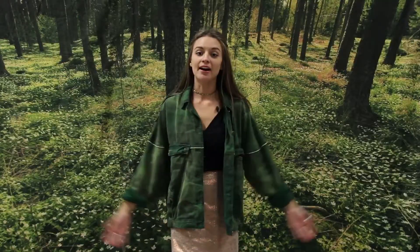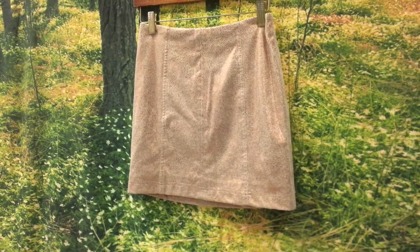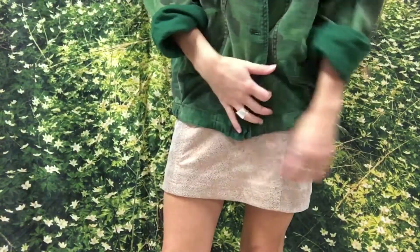So after we have the first piece picked out, we need to remember to balance it out. Since this jacket is oversized and not fitted, I would balance that out with a fitted skirt.